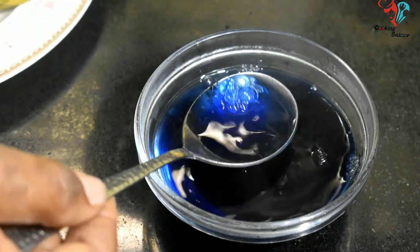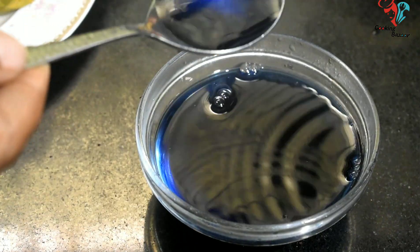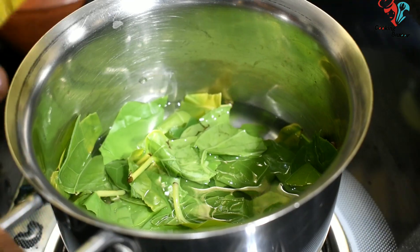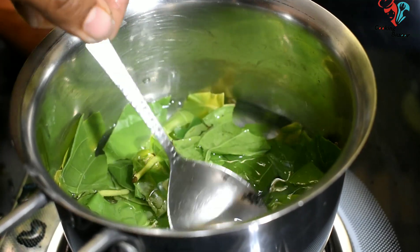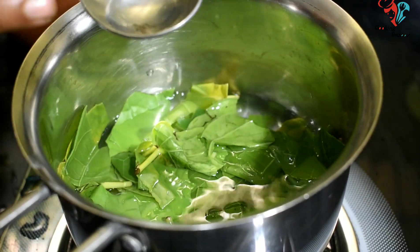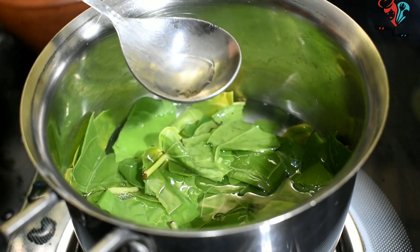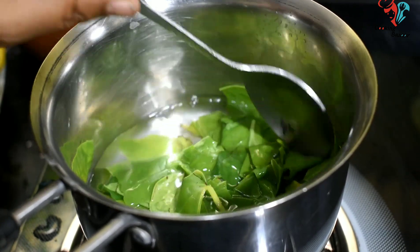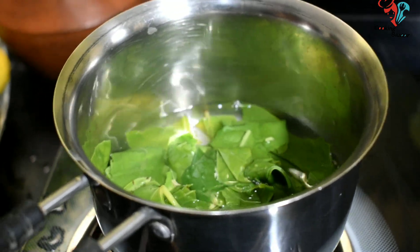Look at the color — it's a very natural color. We will mix it in a bowl and mix it well. The bowl is green. It's a good taste. We will mix it in a bowl.